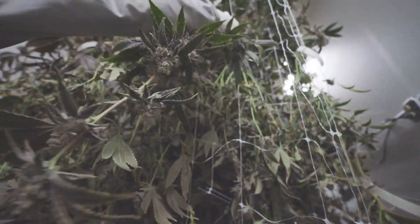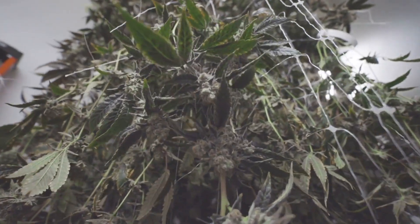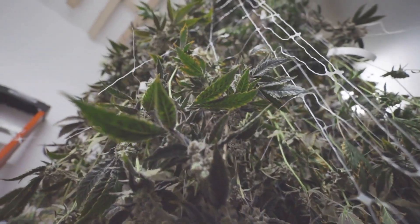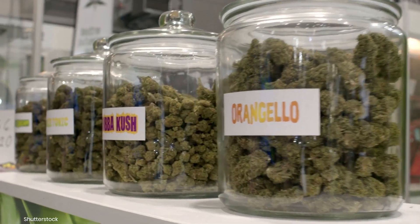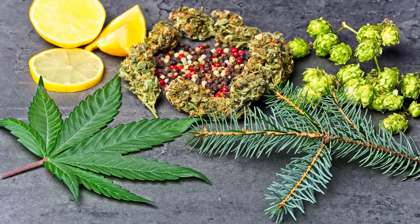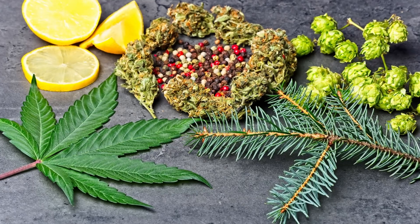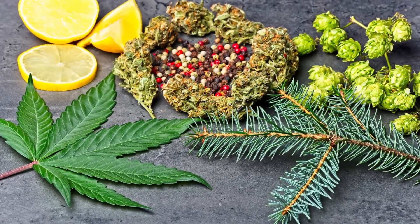Drying cannabis is a crucial step in the post-harvest process that prepares your buds for curing, storage and eventual consumption. Think of it as the bridge between a fresh harvest and the final product. While often overlooked in favor of growing and flowering stages, proper drying is what locks in the flavors, aromas and potency of your cannabis.